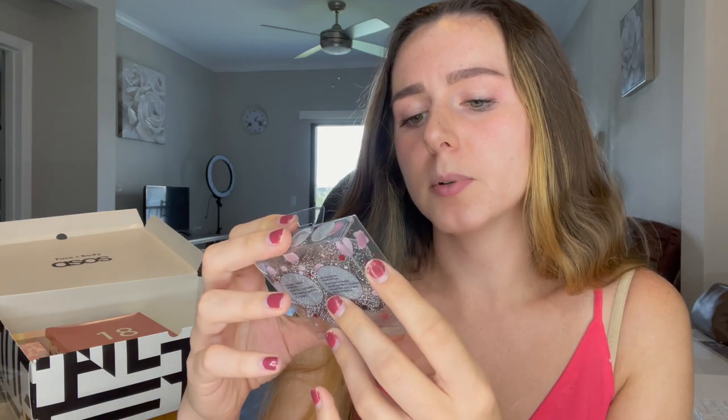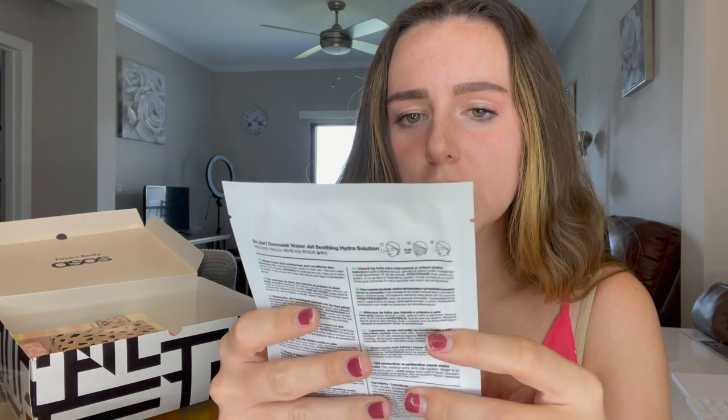On to number seventeen — this is a pretty light one. These are some scrunchies by Invisibobble and it's a really cute silver one. I think it's just a single one in here. Number eighteen — I think we might finally be getting the sheet mask. This is a two-step mask by Dr. Jart and this is their single-use mask for deep hydration — it's a Soothing Hydra Solution. I'm not a huge fan of sheet masks but Dr. Jart is a pretty great brand, so I'm glad they put this one in there.